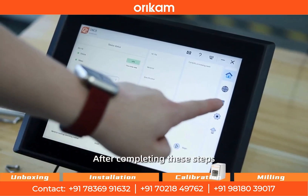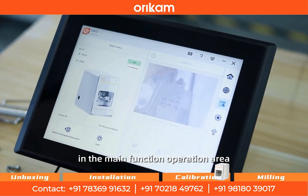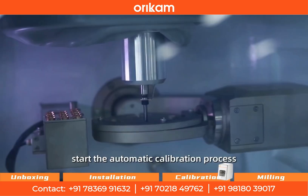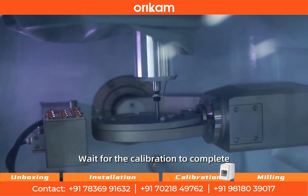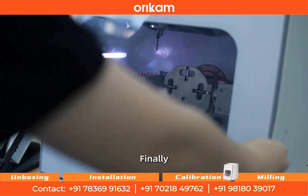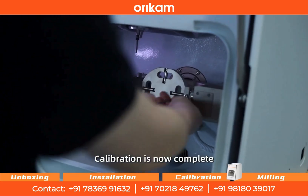After completing these steps, click the calibration button in the main function operation area. Then click next to start the automatic calibration process. Wait for the calibration to complete. Finally, remove the calibration disk. Calibration is now complete.